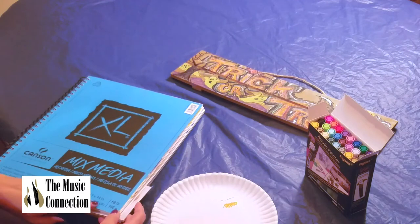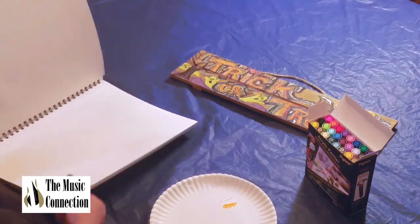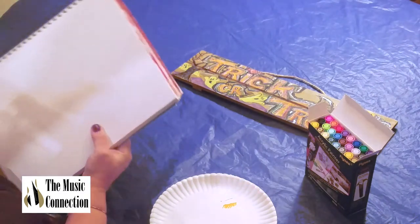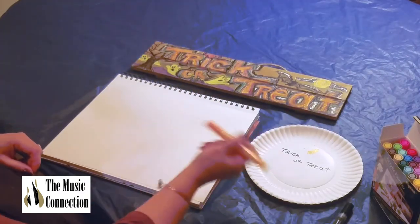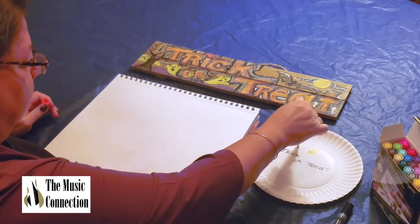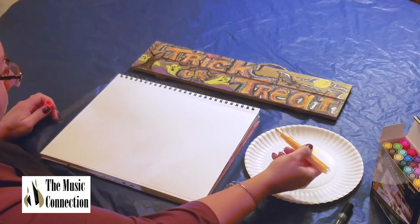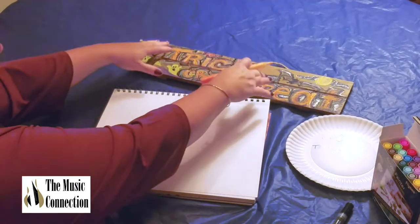Here's a mixed media pad, 11 by 14. This is a little smaller than the sign, but I'm going to show you how to draw the trick or treat on this. You also want to shake your paint marker — you can hear it — and press it down a couple of times to activate the paint. I'm going to do the trick or treat, and this would be just like you would do on the wood.